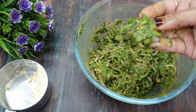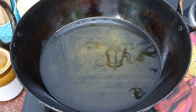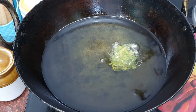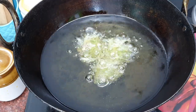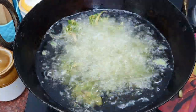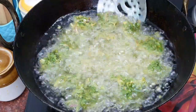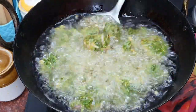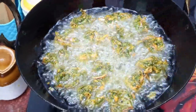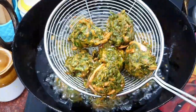We have not added water to make the batter because the palak releases its own water. Now we have to fry the pakoras. Heat the oil well — the temperature should not be too cold or too hot, it should be medium. Fry them on a medium flame until they are golden brown and crispy. Then put them on a tissue paper so the excess oil is removed.